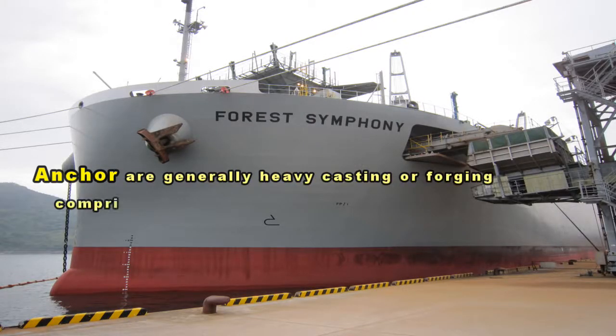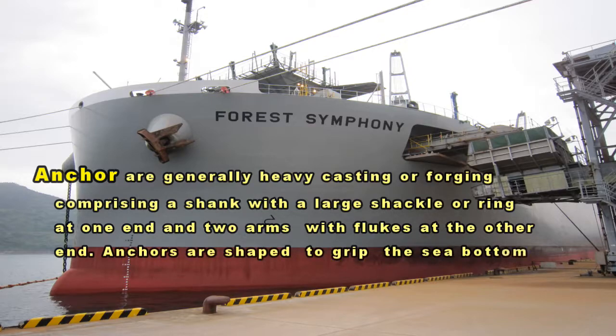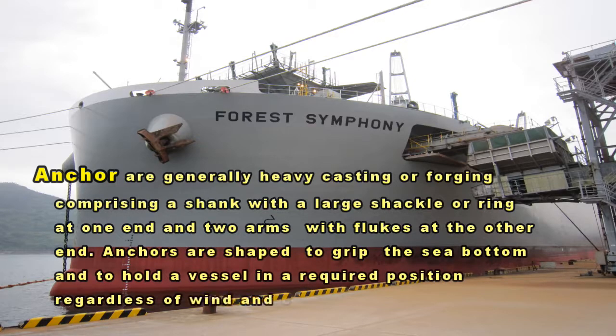Anchors are generally heavy castings or forgings comprising a shank with a large shackle or ring at one end and two arms with flukes at the other end. Anchors are shaped to grip the sea bottom and to hold a vessel in a required position regardless of wind and current.